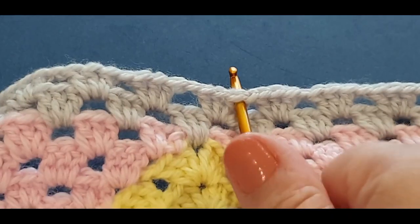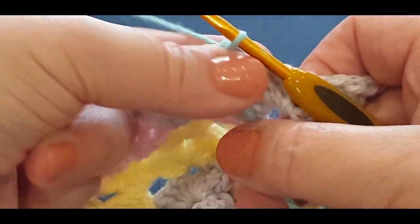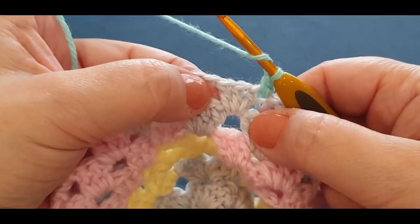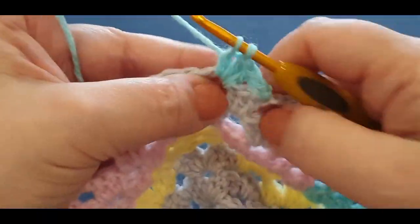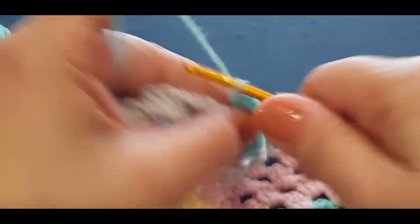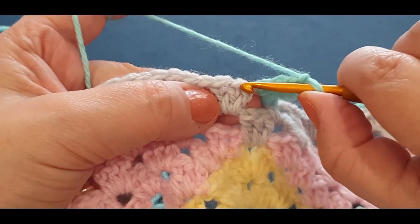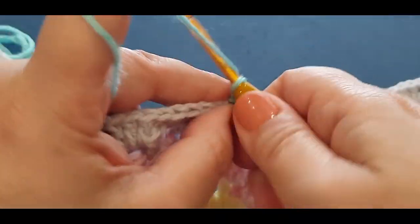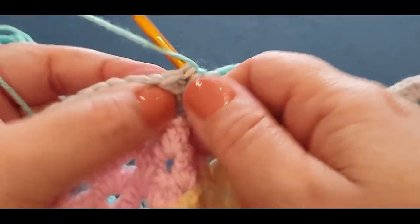One, two, and three - grabbing your next color. I'm using the blue, pulling your loop through, passing your tail over, and chaining one. Single crochet in the same space, pop your tail at the back. Now you're jumping into your middle section with your double cluster set, which is your three double crochets, chain one, and two and three double crochets. Remember, you've done this in previous rows. Chain one - don't forget to chain one.